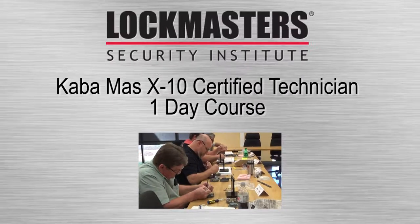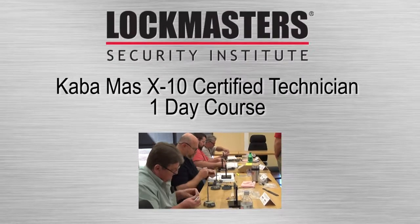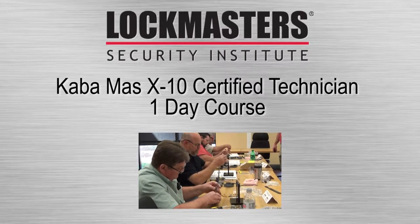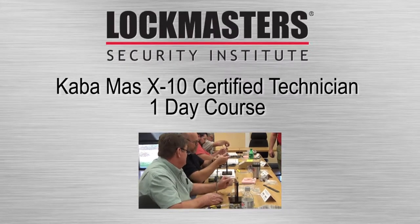Kabamas X10 Certified Technician. This one-day hands-on course will give you a full understanding of the Kabamas X10 high security lock.